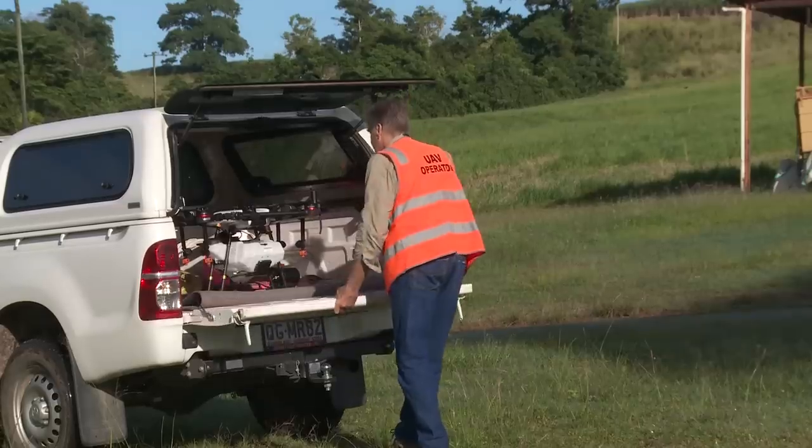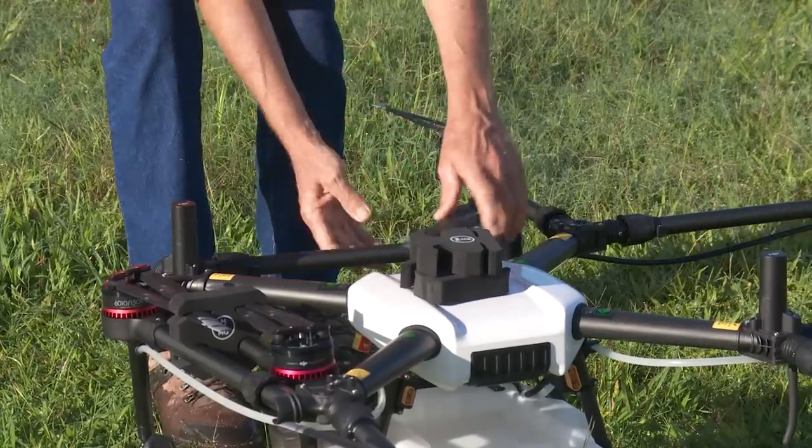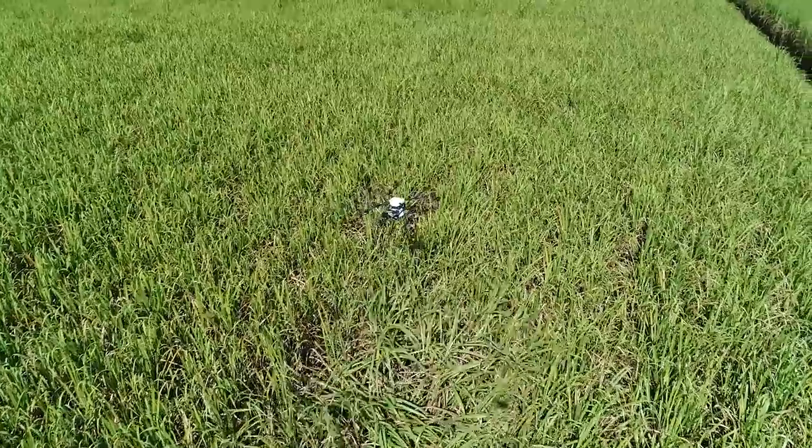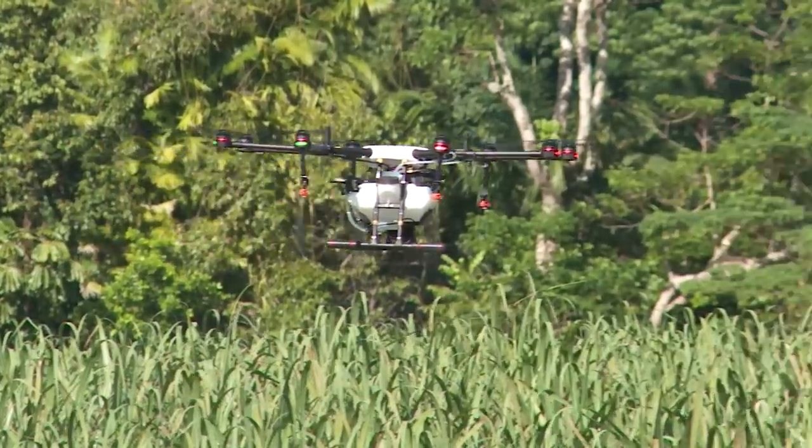This machine is a herbicide or pesticide spray drone. We've mapped some patches of weed within the paddock earlier and this machine is capable of going out and just spraying those patches, so we can use a fraction of the chemical that we did previously.